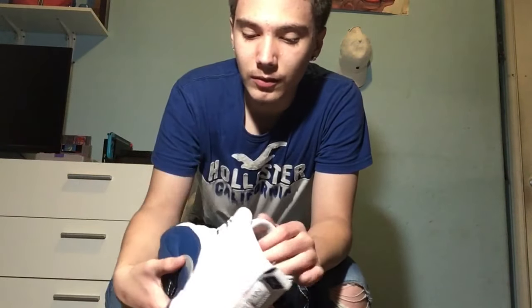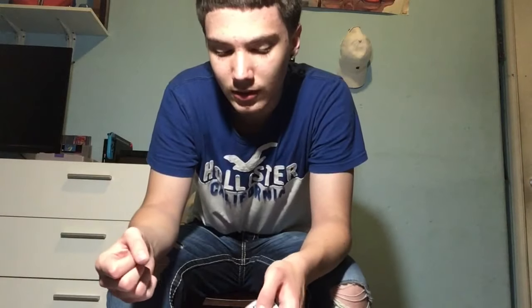So the two ways I'm gonna be showing you guys is the loose way where it just hangs, and I'm gonna be showing you guys a loose knot. So yeah, let's get right into it.